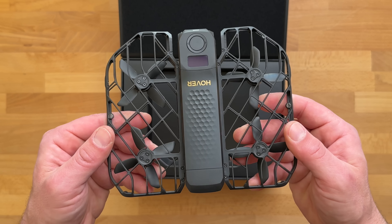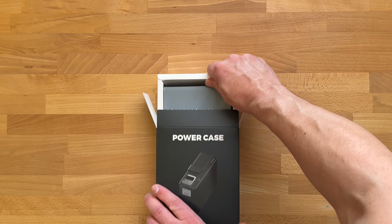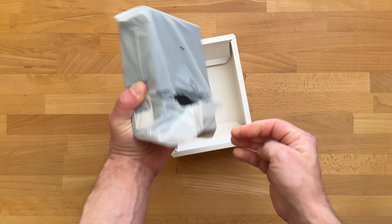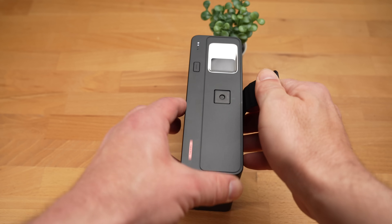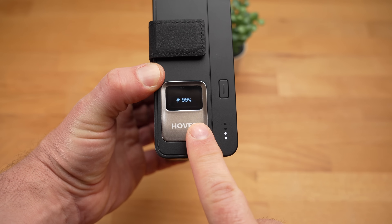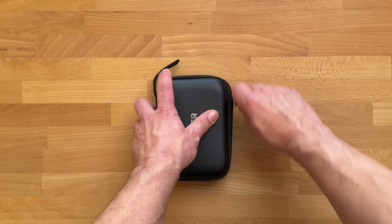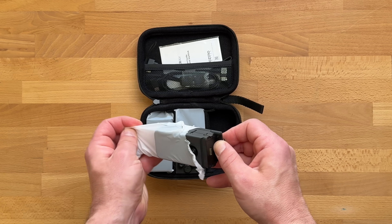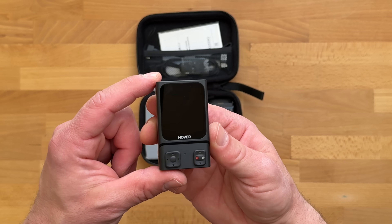The skiing combo includes the X1 Pro Max, two thermal batteries for cold temperatures, and the power case, in which you can not only transport the drone but also charge it. The power case is suitable for low temperatures and works like a case for AirPods. And there is also the ingenious beacon — it caused some problems at first, but now it works perfectly, and I'll show you what you can do with it a little later.